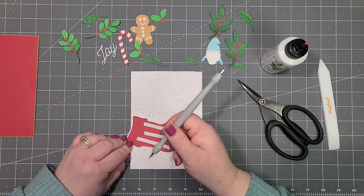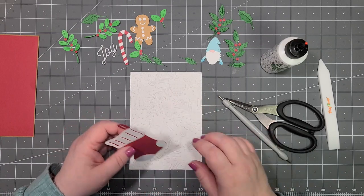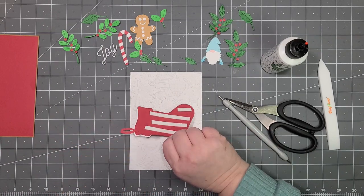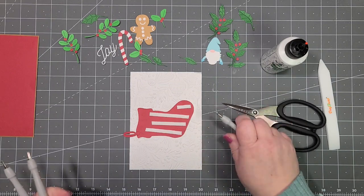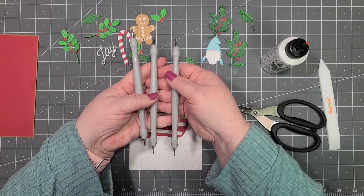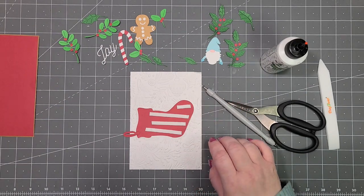This is just an EK Tools stylus with a pointy tool on the end. I actually have the whole set — it's a three-piece set of different size styluses.